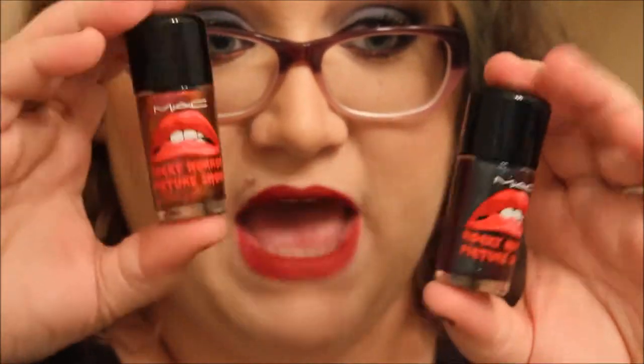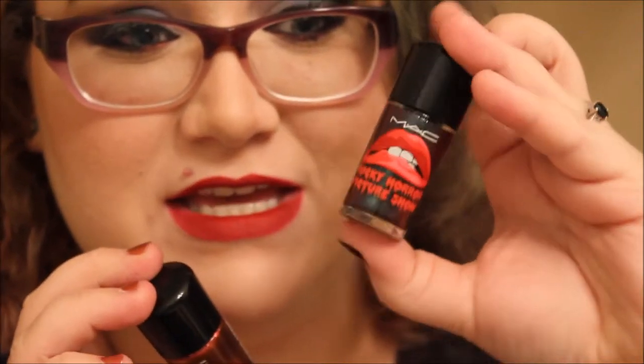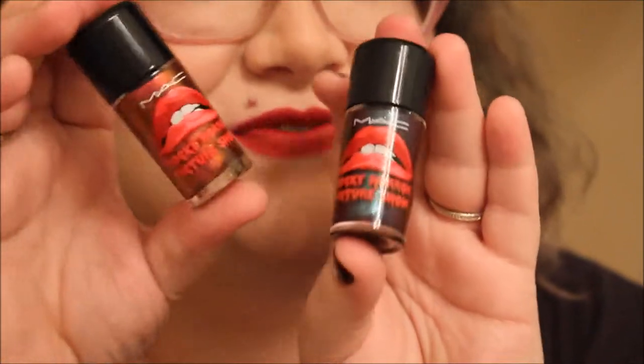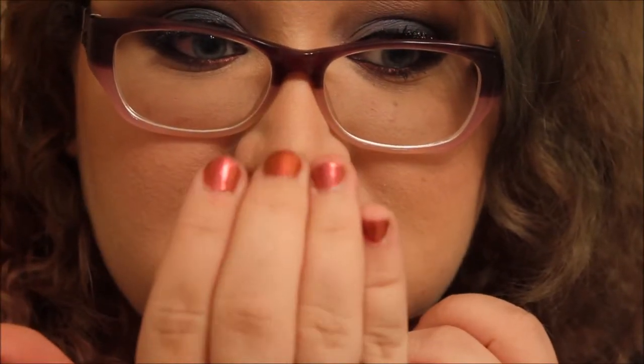I got both nail polishes — Bad Fairy and Formidable. Bad Fairy is limited edition to the Rocky Horror Picture Show collection, but Formidable is available in the permanent collection, just without the logo. It was only about a dollar fifty more than the regular polishes, so I went ahead and got the logo versions. I'm actually wearing Formidable on my fingers today, and then there's Bad Fairy — I really love these colors.